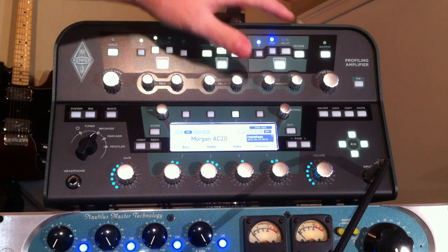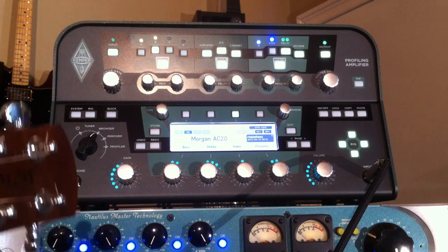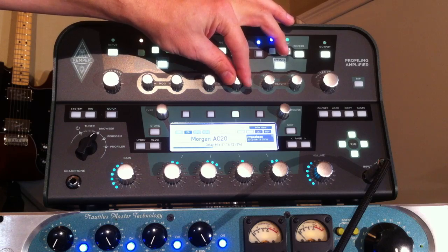We'll try turning on a delay here and see what we get. I haven't messed with it on this one too much — let's turn up the delay time and see how it sounds.